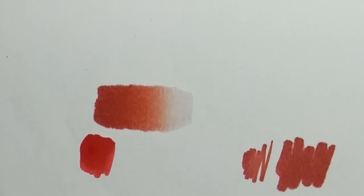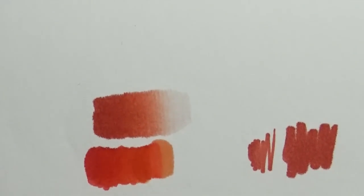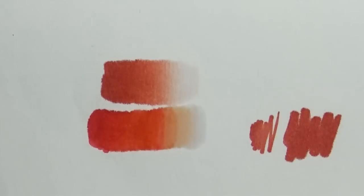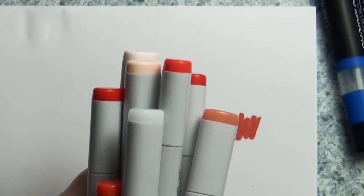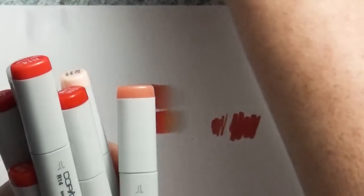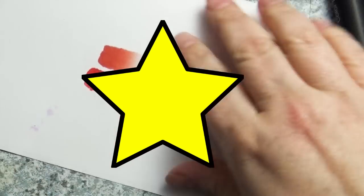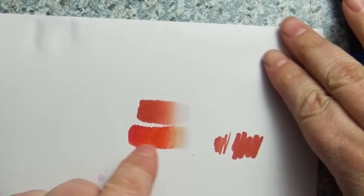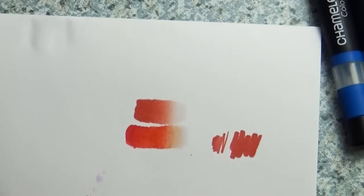I have to tell you right off the bat, it's a fantastic gradient — it's very smooth. In fact, I tried to recreate this using my Copic markers, and you can see I did have to use a ton of Copic markers to get a similar effect. And even that is not as smooth as the Chameleon. So I'm going to give them a point for having a smooth, gradual gradient — but there is a flaw, a major flaw in the design, and we're going to get into that.